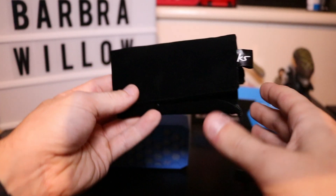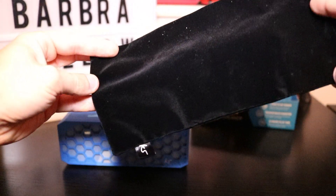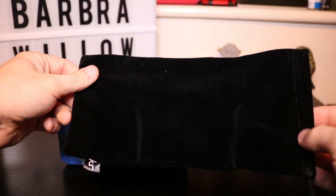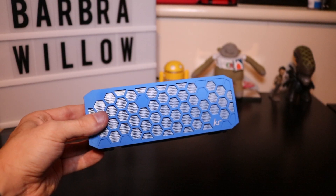We also have a lovely little carry pouch, which opens up and has the Kitsound branding on it. It's nice that they've included this as it keeps your device nice and protected when on the go. And here we have the main part itself — the speaker.